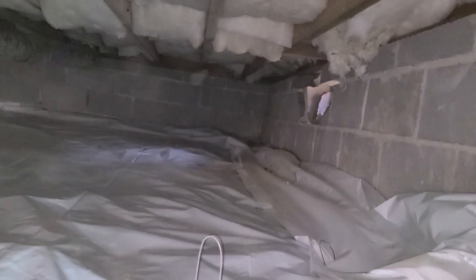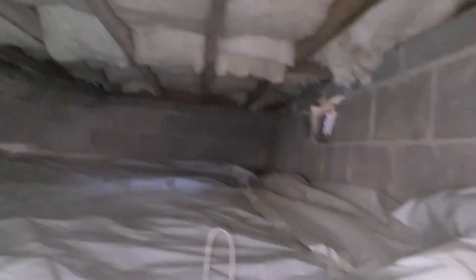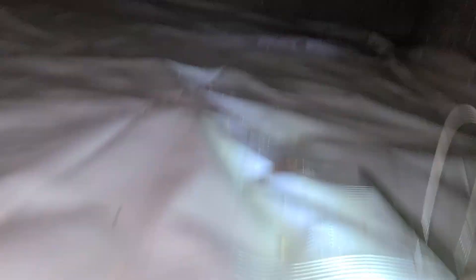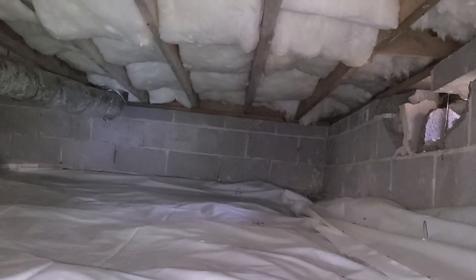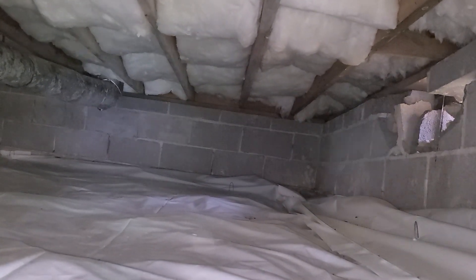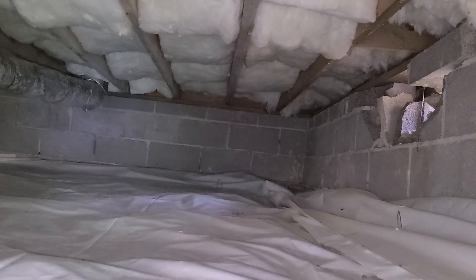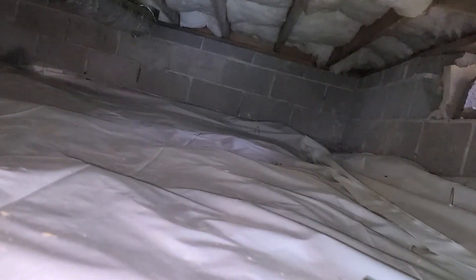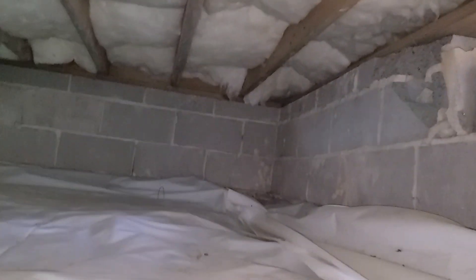But that's not really a problem we have here in the 757 zip code. I have never personally seen a crawl space that had an issue with the moisture being too low. Maybe if you get out to Arizona, Nevada, Southern California — maybe out there that's a problem. Not here.